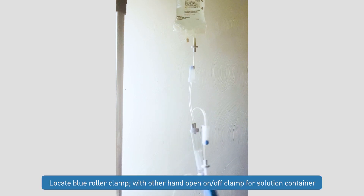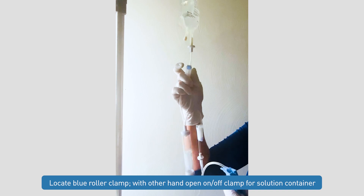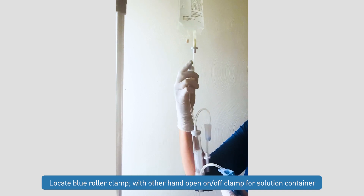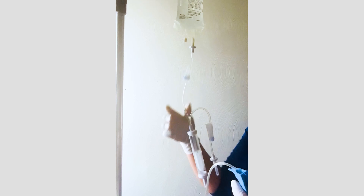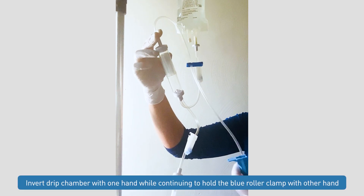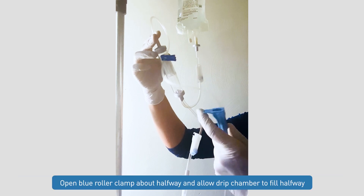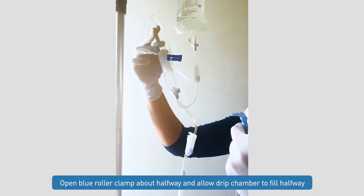At this point, we will locate our blue roller clamp and go ahead and open our on-off clamp for our solution container. We're going to invert our drip chamber upside down. Using our blue roller clamp, we'll open it about halfway and allow this drip chamber to fill about halfway.